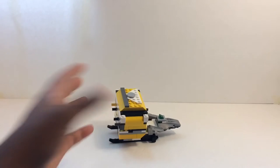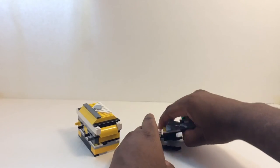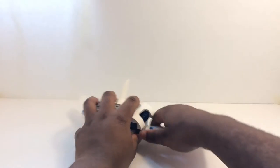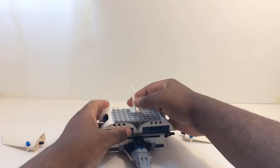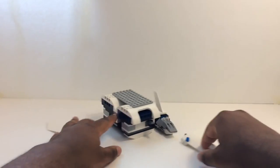Moving on to Yellow - it's kind of the same exact thing as with the Mega Ship. You just rip that part, and you have these pieces. Coming to Blue, Blue is fairly simple: you're just going to rip off the wings, this comes off along with that, plug this in there, and you're left with these pieces.